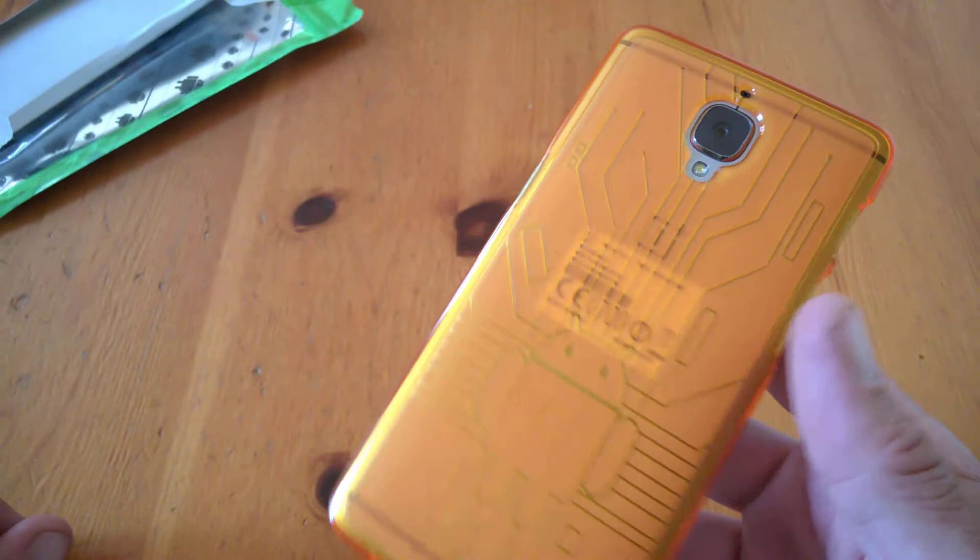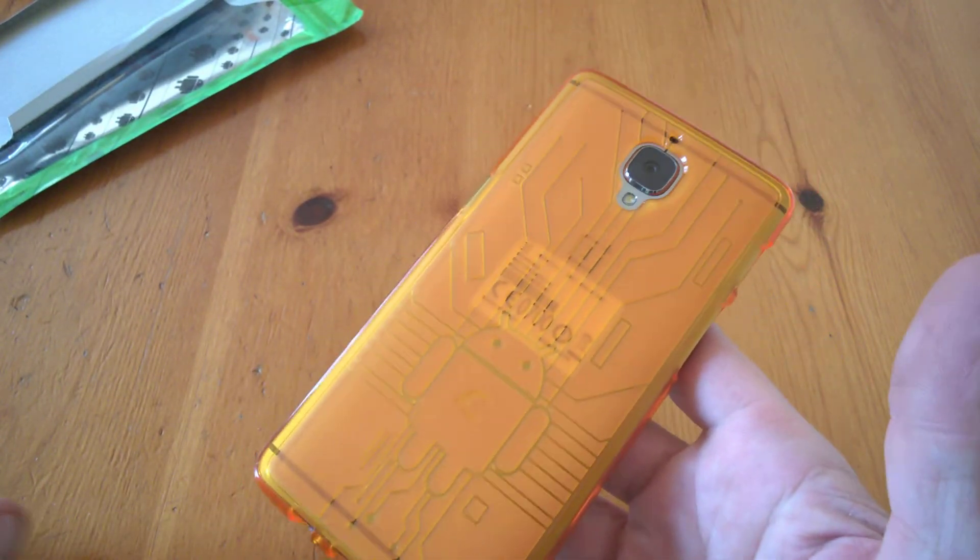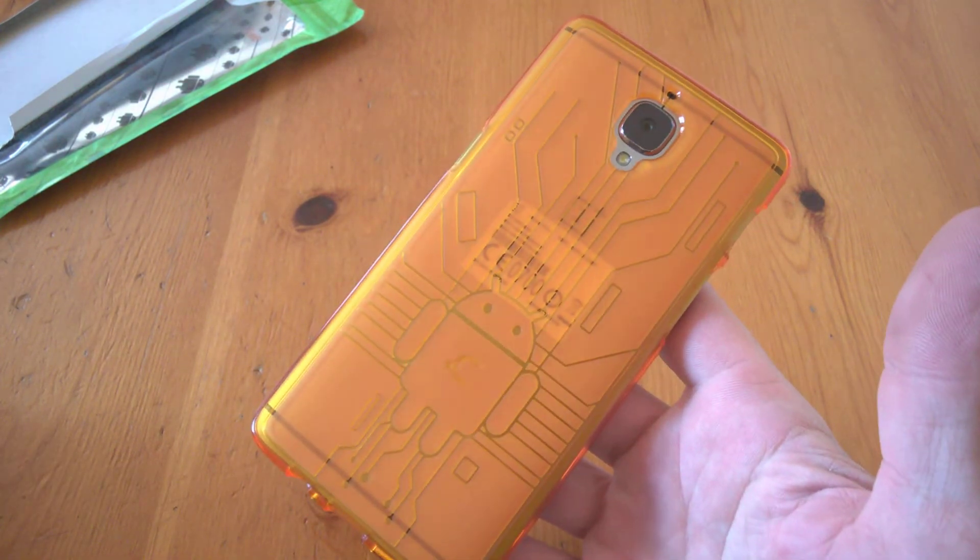All the way around like so. On the back it looks quite nice — there's a bit of transparency to it. It's a nice orange case and there are plenty of case colors to pick from.